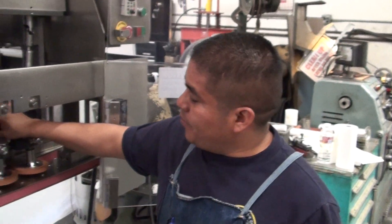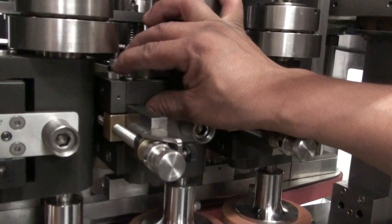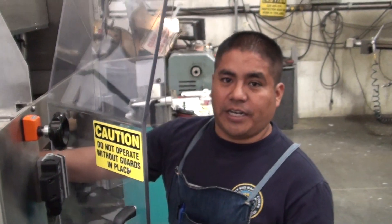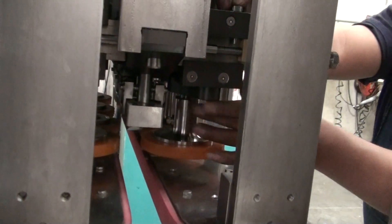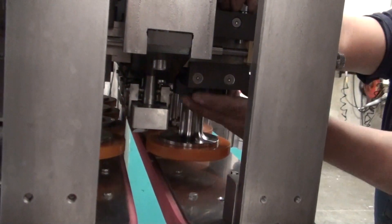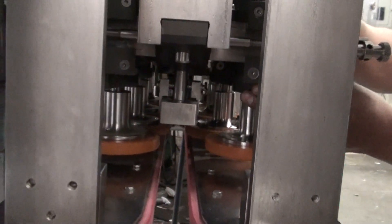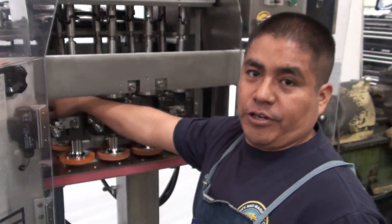Your pins must be engaged properly, otherwise your adjustment knobs will not work. If your pins are not engaged properly, this is what will happen. You have to make sure all your pins are in the proper place before you do any other adjustments.